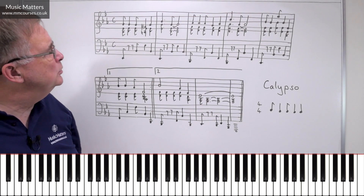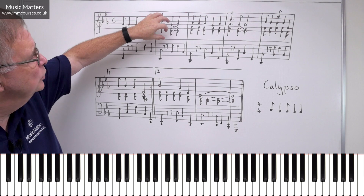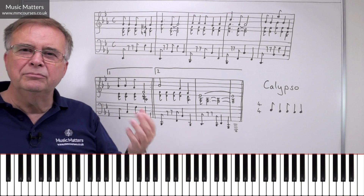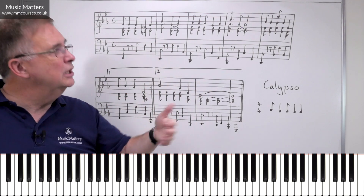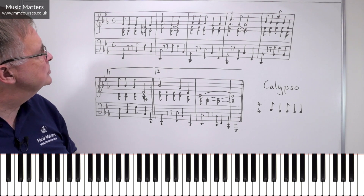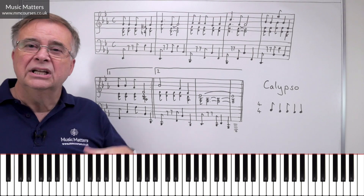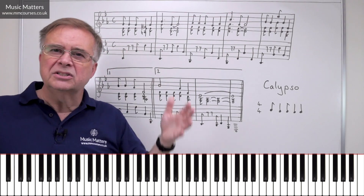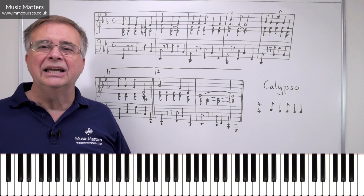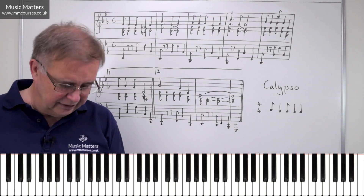And then we've got supporting harmony going on in the lower part of the right hand, filling out the chords and sort of tracking the Calypso rhythm. So we get plenty of music and plenty of texture working the Calypso rhythm. I've changed the harmony a little bit, simplified one or two corners, changed things like the diminished seventh chords that don't always come naturally in a Calypso — so we've got enough that authenticates the Calypso style.